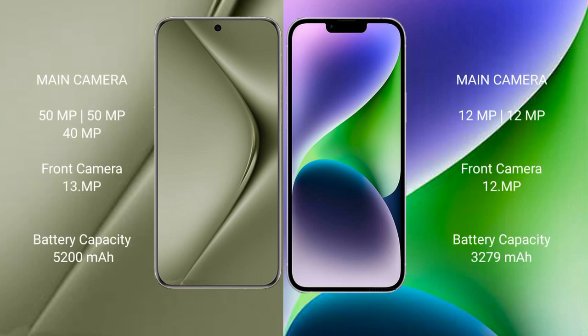The Huawei Pura 70 Ultra features a rear triple camera setup: 50MP main, 40MP, and 13MP sensors, with a front camera. The iPhone 14 features a rear dual camera setup with two 12MP sensors and a 12MP front camera.